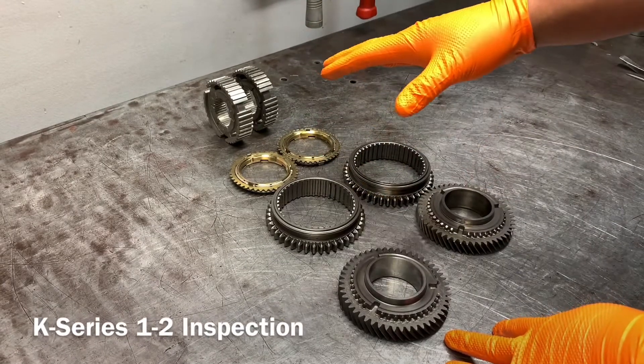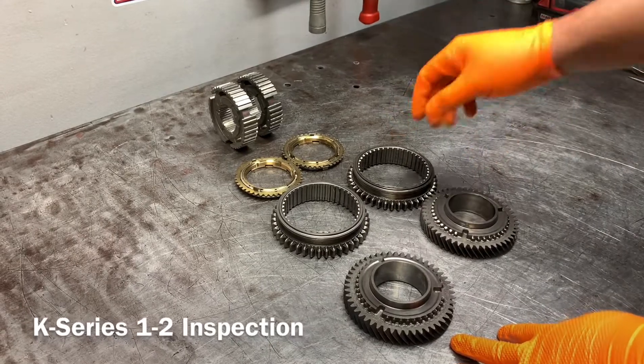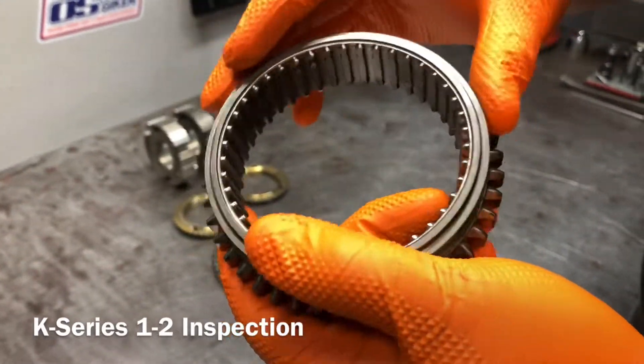If any of them are bad, oftentimes the rest of them are going to be bad as well. So let's take a look at the sleeve — this is the second gear side.